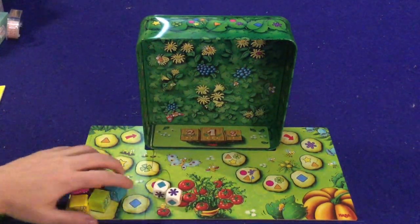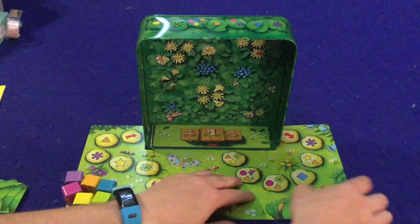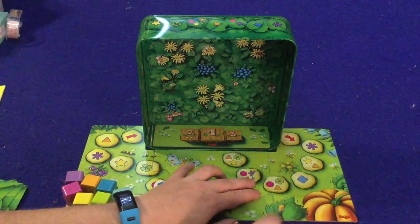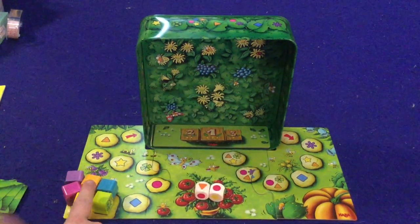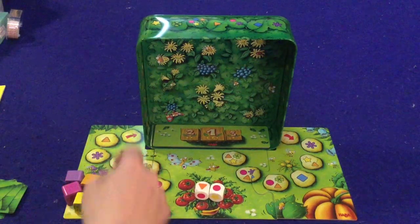How does it work? You start by putting all the snails down on the beginning spot, then choose whether you want board A or board B — it is double-sided. Board A is for a younger crowd. On your turn, you're going to roll the dice, and it's really quite simple. You have two choices: move the orange snail to the pink space, or move the pink snail to the orange space.